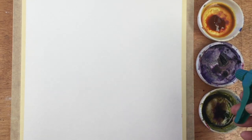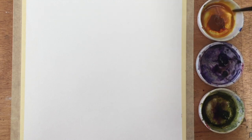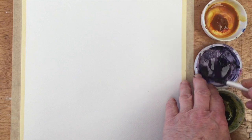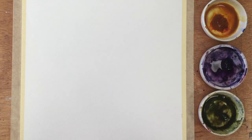I've got quinacridone gold, windsor violet, and olive green, and I've just sprayed them to activate them. Now I'm giving them a quick mix with an old paintbrush just to get the paint loosened up, so I've got a little puddle of each colour. Then I'm going to use that puddle to charge my toothbrush with some paint, starting with the quinacridone gold which is the lightest colour, so that should really go on first.